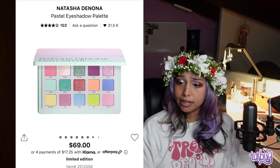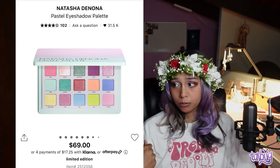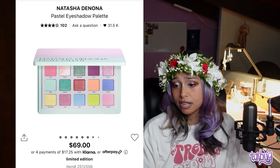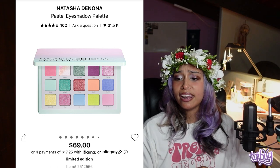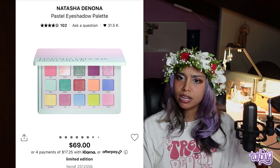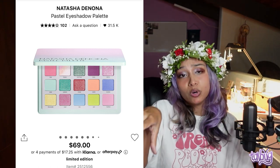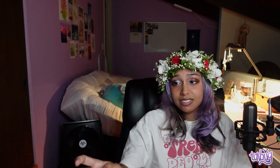Because I love color and pastels, I recommend the Natasha Denona Pastel Eyeshadow Palette. The colors are beautiful — I'd use a white eyeshadow primer to make them pop, but I'd do it 10 times over for pastels. Natasha Denona has a great formulation, and for a Sephora eyeshadow palette, the price is fair for the amount of product. If you're an everyday person, it'll last you a really long time.